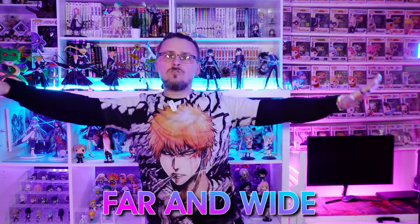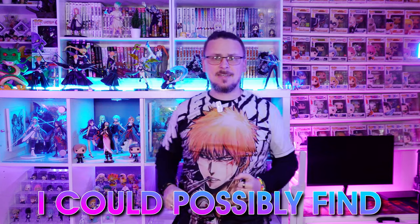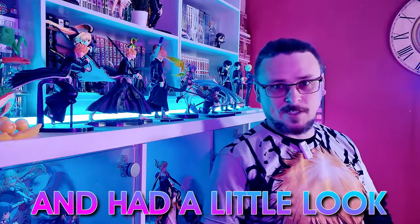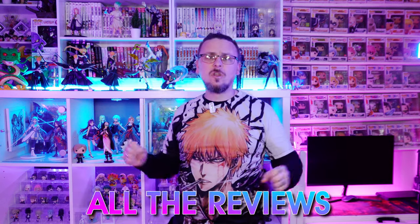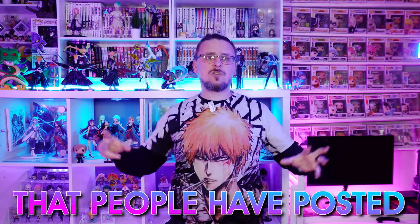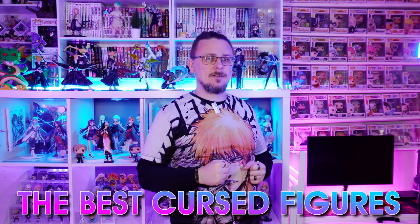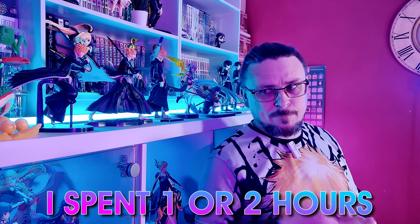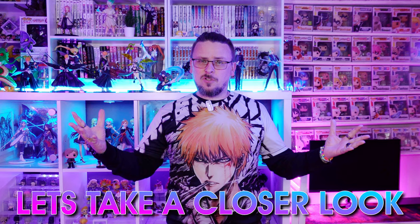I have searched the interwebs far and wide looking for the most cursed anime figures I could possibly find - by that I mean I went over to AliExpress and had a little look. It's been days and hours searching, checking all the reviews, looking at all the images that everyone's posted up. I think I found six of the best cursed figures ever - and by that I also mean I spent maybe one or two hours double checking AliExpress and the reviews and this is what I found. So let's take a closer look.